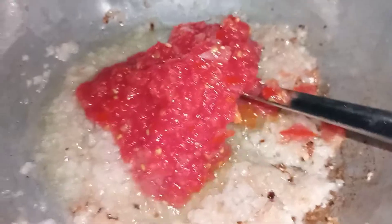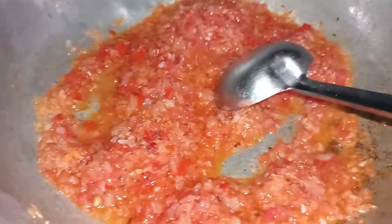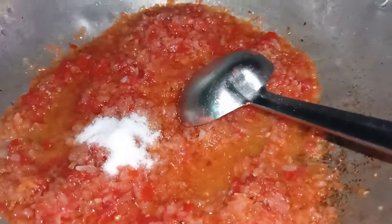We will paste the onion in oil, cook the onion lightly, and then paste the tomato into a puree. A bit of salt.